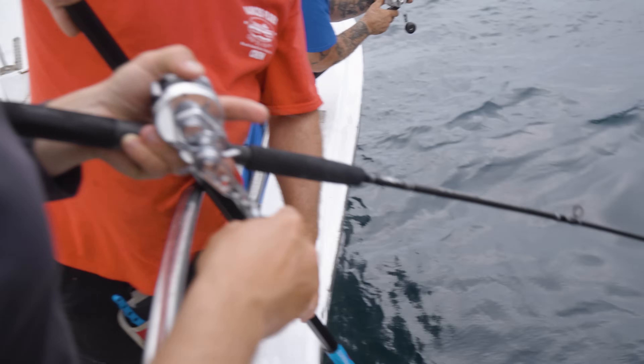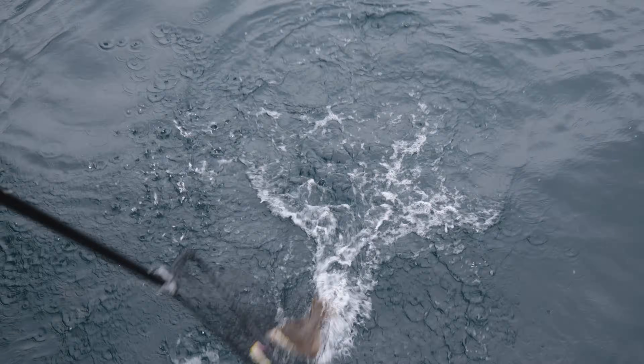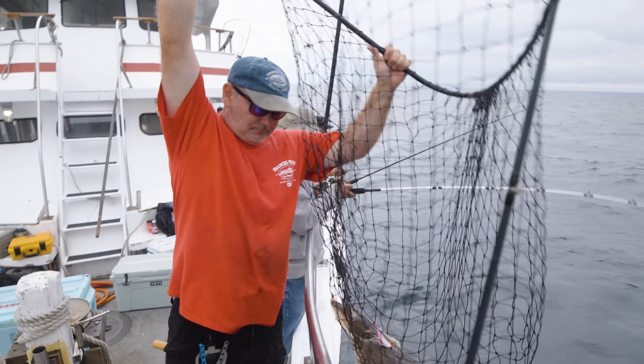Telltale fluke head shakes. After drifting over some rough bottom that was predominantly inhabited by sea bass, we begin to hook some fluke.